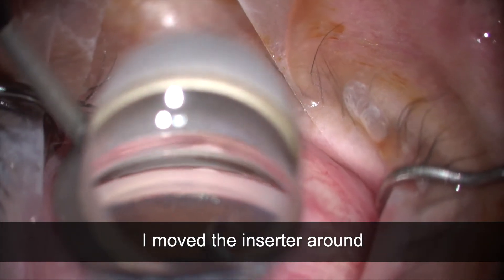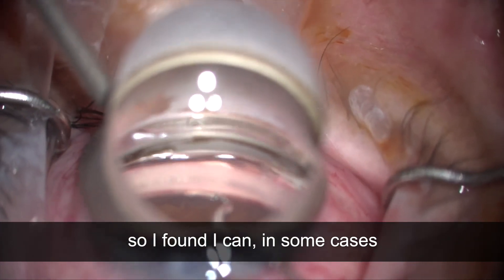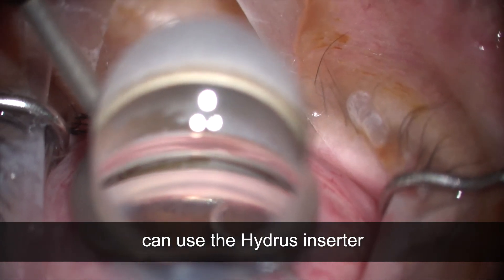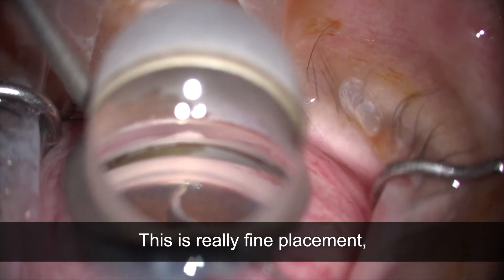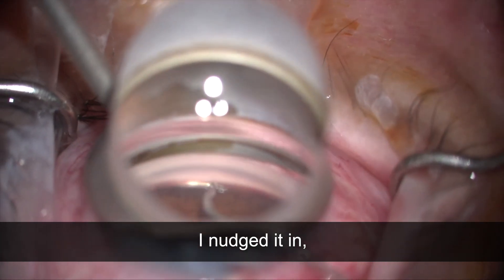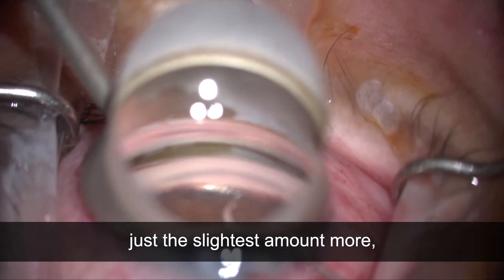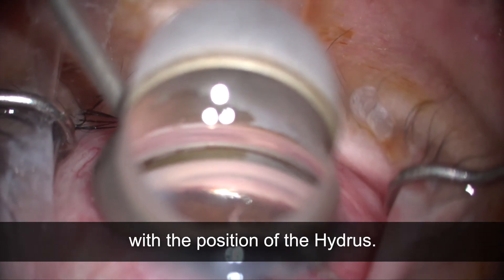I moved the inserter around and found that in some cases I can use the Hydrus inserter to push the implant in just a little bit more. This is really fine placement, but as you can see I nudged it in just the slightest amount more to get things tucked away to a position where I'm really happy with the placement.